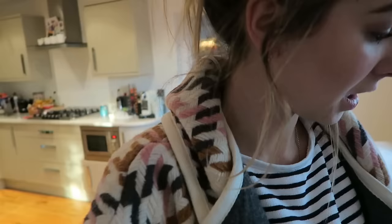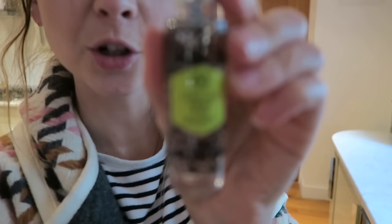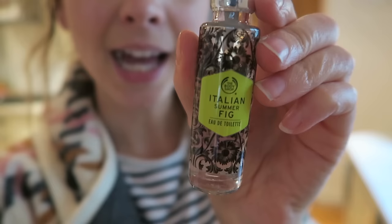He thought there was a spider on my head — it was the mistletoe tickling the back of my head. I'm going to spray a little bit of this — it smells absolutely incredible. It's Body Shop Italian Summer Fig. If you've never smelt this before, go and smell it. It smells incredible.